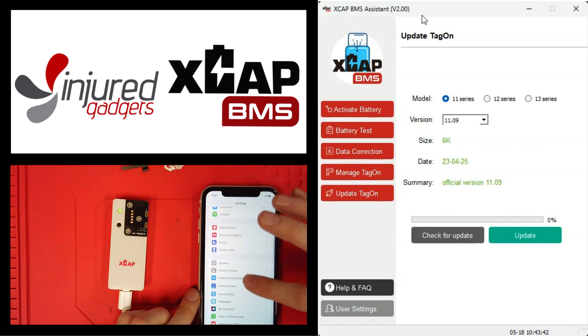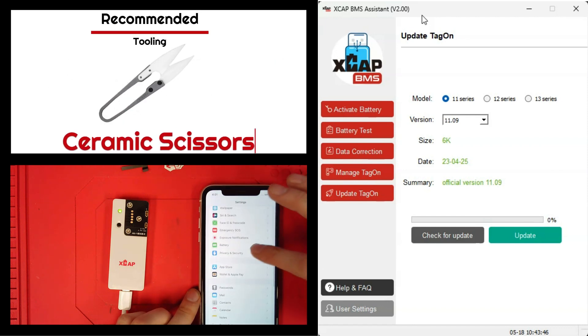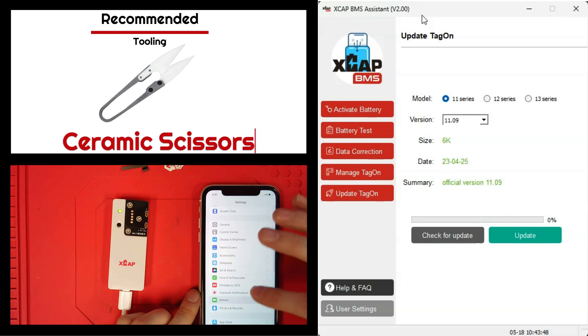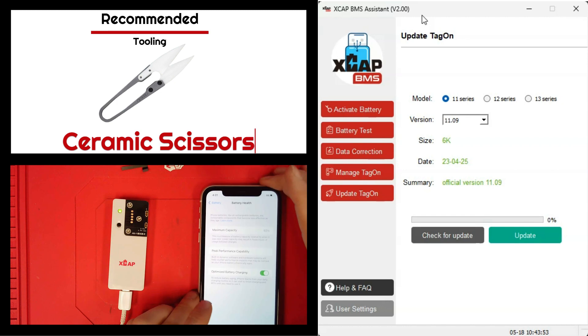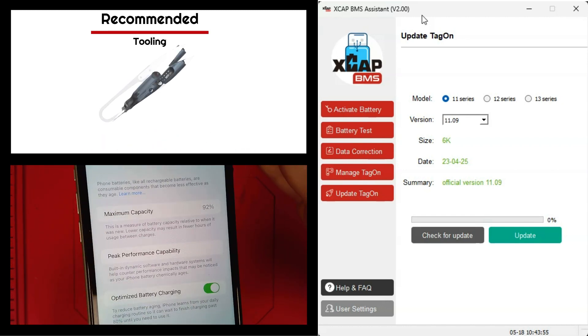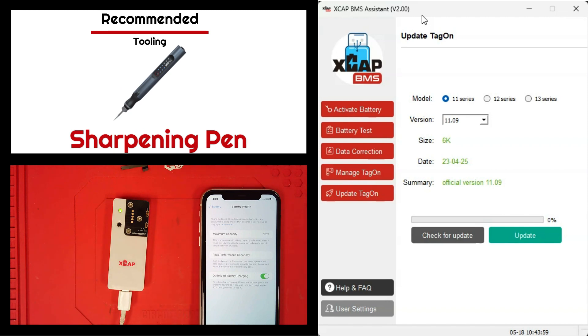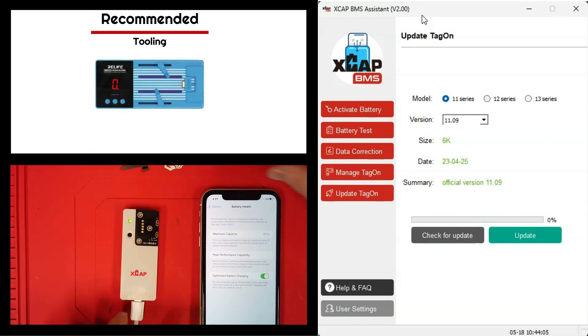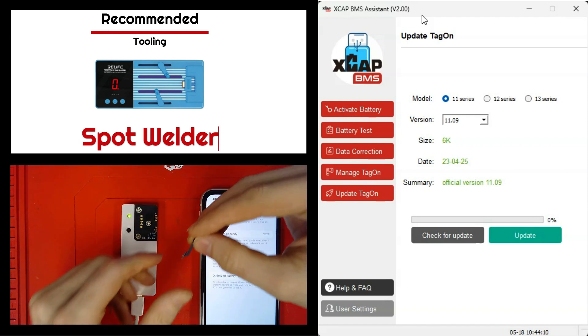So we just made the process quicker and easier. What we have today is a little update on that whole process, making things even easier and quicker. We're working on an iPhone with battery health at 92%, and we'll recalibrate this back to 100% — still not using a programmer, and this time not using any type of lightning cable either.